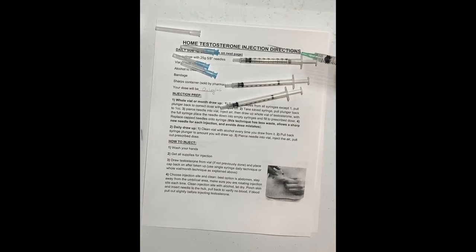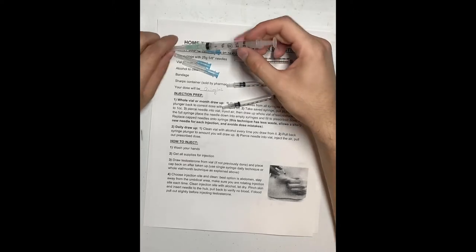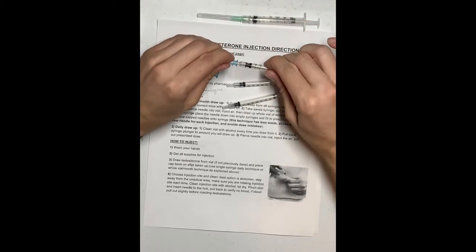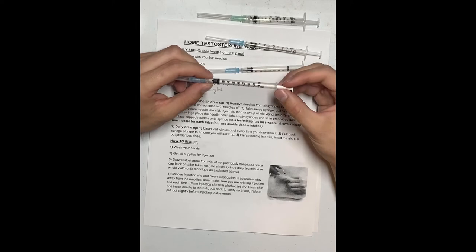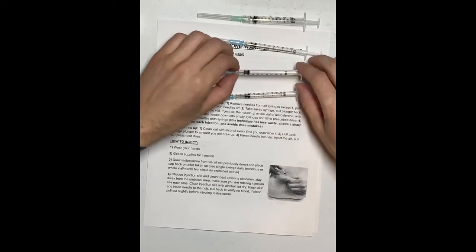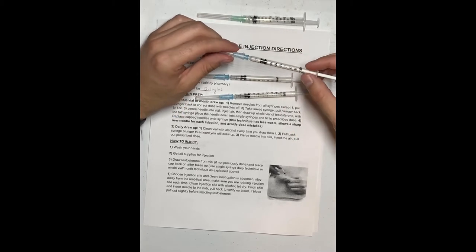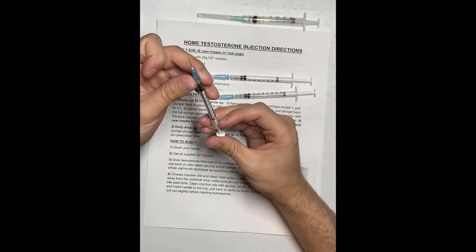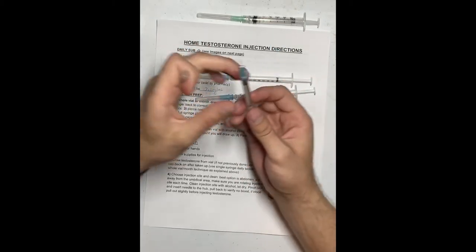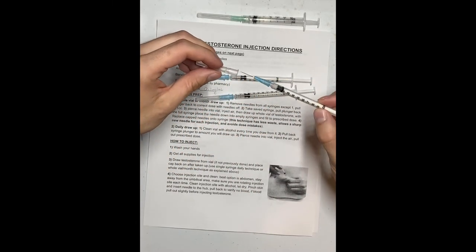Step four: replace the needle caps onto the syringes. I like to push the plunger back just a little bit so I don't accidentally push fluid out when transporting them. The important part is that when you get ready to inject, you move the plunger back up to the original dose of 0.1, and have a little bit of fluid come out of the needle so you know you won't inject yourself with air.